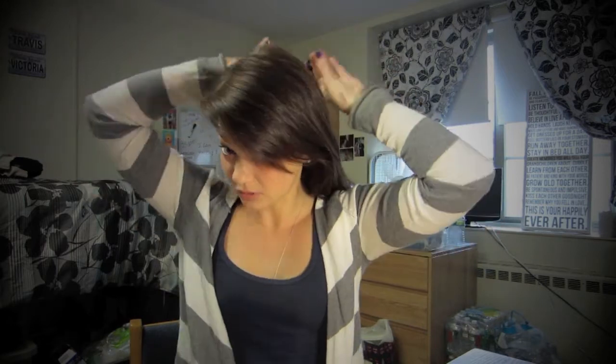I already brushed out my hair, because I feel like you guys don't really want to sit there and watch me brush my hair. Then you put it back into a ponytail wherever you want the bun to be — that's where you put the ponytail. You can put it down here, up here, over here, right here, wherever you want it.